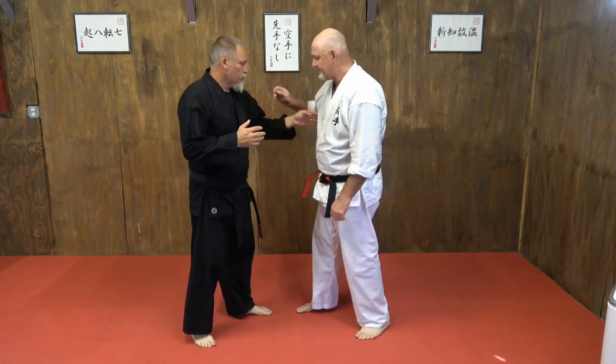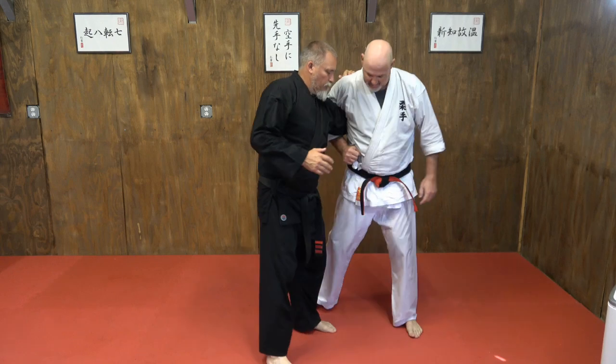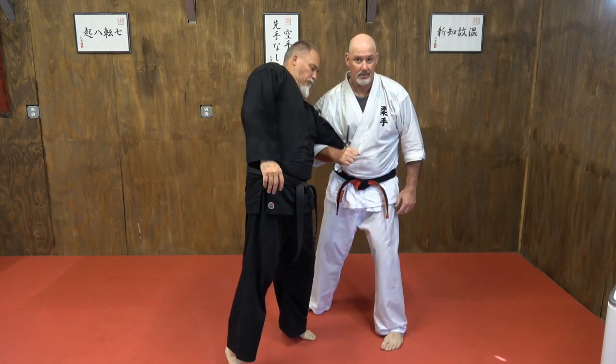If I try to whizzer him sometimes when he's in deep, it's not doing anything because he's in the correct position. But if I can push him out a little bit, now I got the whizzer.